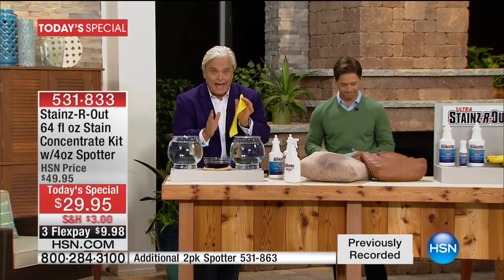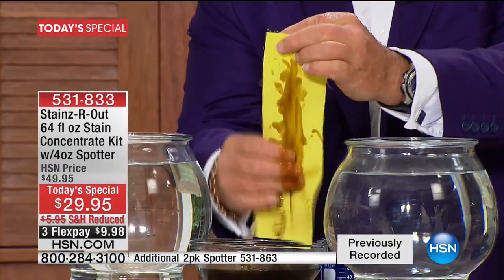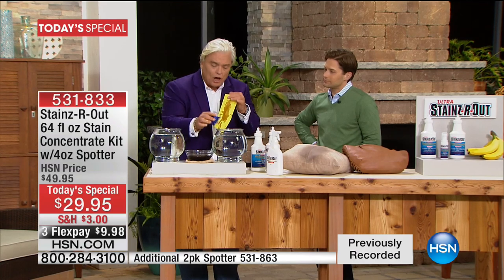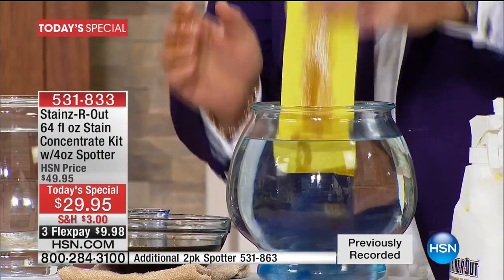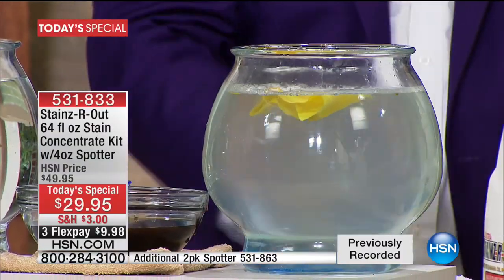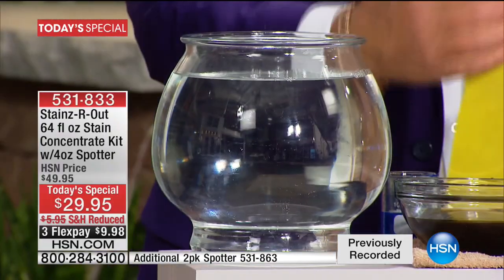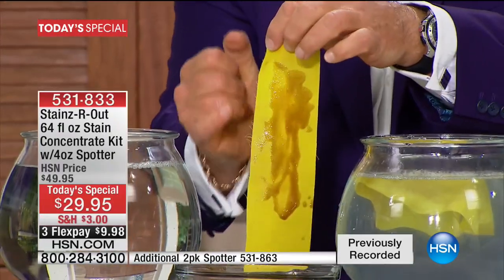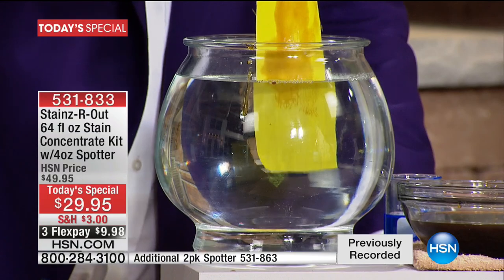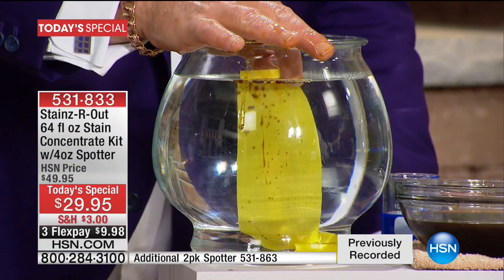It's a smart buy tonight — 64 bottles, less than 50 cents a bottle, plus the spotter included. Any stain, anywhere, on any surface — that's my promise — because it breaks stuff down. Oil stains: sweat, olive oil, those spots that never come out. You're using laundry soaps, soaking, rubbing, scrubbing. Watch: a little bit of Stains Are Out in that big fishbowl — banana oil from the skin of the banana — breaks big molecules into little molecules. Oil doesn't mix with water, but with banana oil, watch the oil break down in front of your eyes.